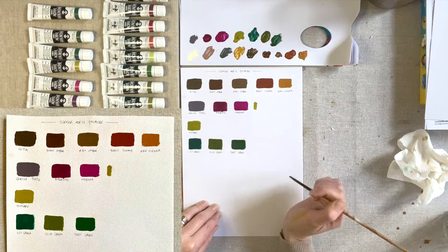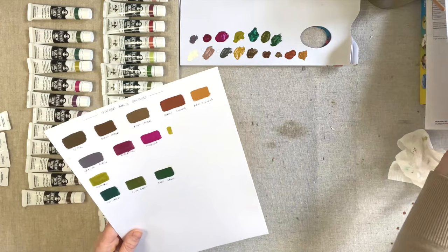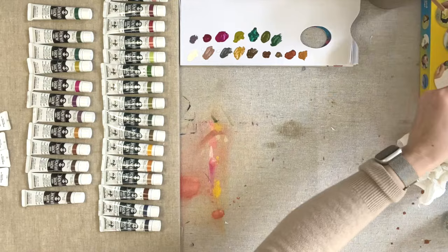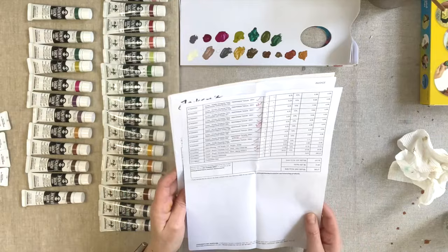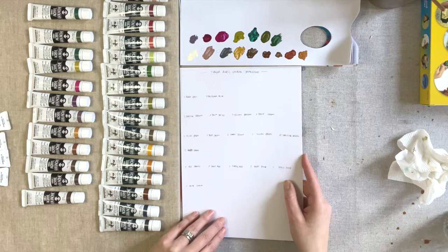So that is the Acryla gouache range and I'm going to move on in a moment to the Japonesque range. This is just my little checklist — I always go through it when I get a delivery and check off what was in my order to make sure they've sent everything, because quite often they do miss a few.